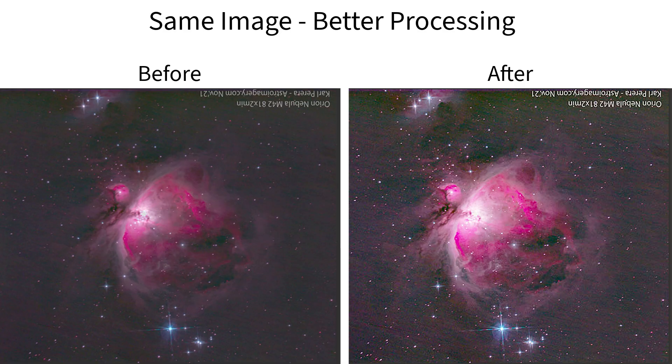I recently went through a process of reprocessing many of my older images from a few years back, and when I compare the new results to what I had before, you'd think I'd used new equipment and a better telescope — but no, the magic happens in post-processing. If you're a beginner, start with easy targets: the Moon, the Orion Nebula, or wide-field Milky Way shots. These build your confidence and teach you the fundamentals.